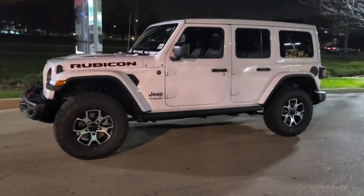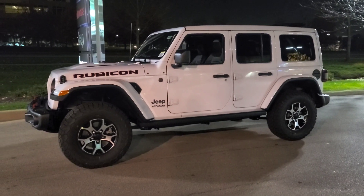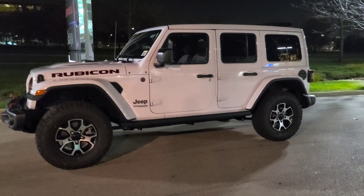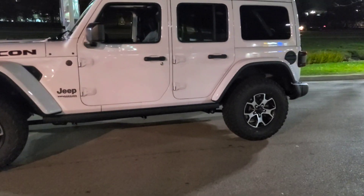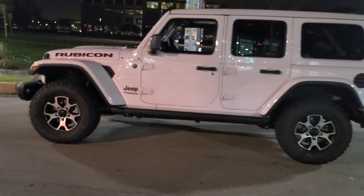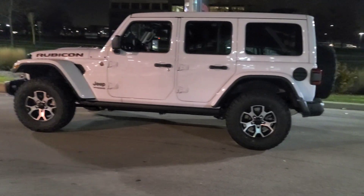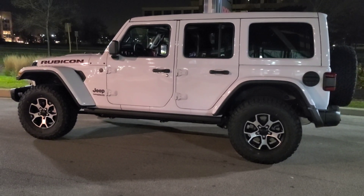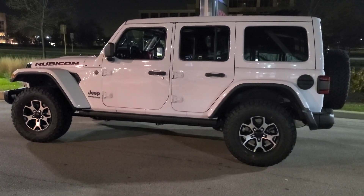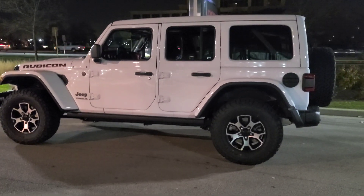What is up guys, in today's video I'll be doing a startup and walk around of this 2021 Rubicon JL. This one is not just your regular Rubicon — this one is the One Touch Sky Top, which is really awesome. So what you get with a Rubicon: you get the 33-inch tires, the ride height is a little taller from factory, which is cool.